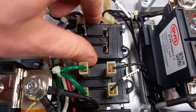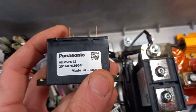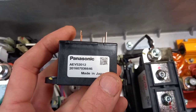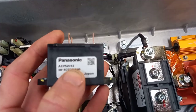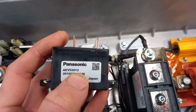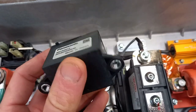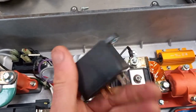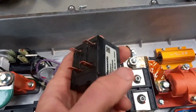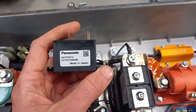So here is one of these relays. It's a Panasonic AEV52012, 12 volt I'm guessing for the control. Does 520 mean it can do 520 volts? It's not that much lighter than the Panasonic contactors in a Leaf, so that could be a really useful little toy for custom builds.